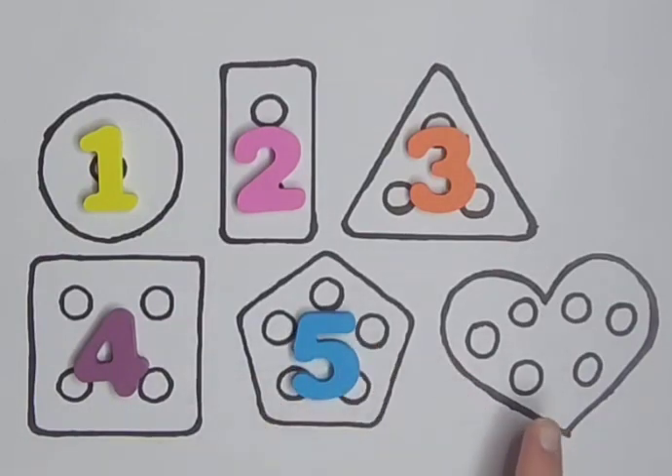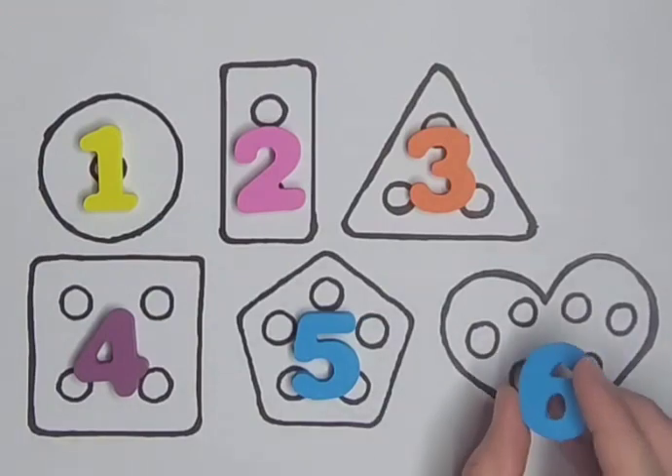Heart with six holes — one, two, three, four, five, six. Six.